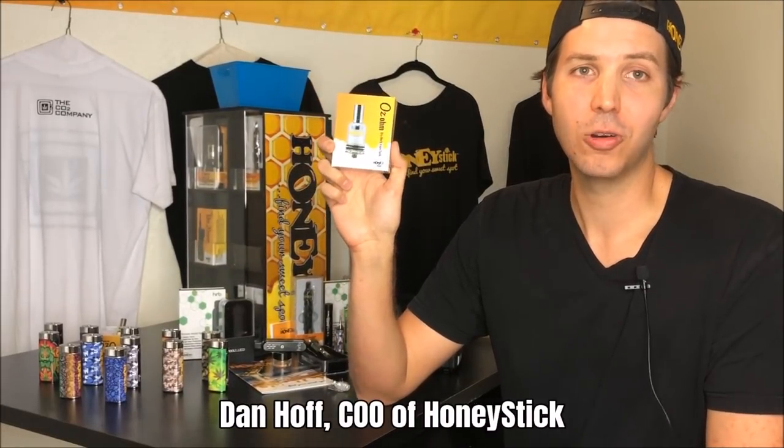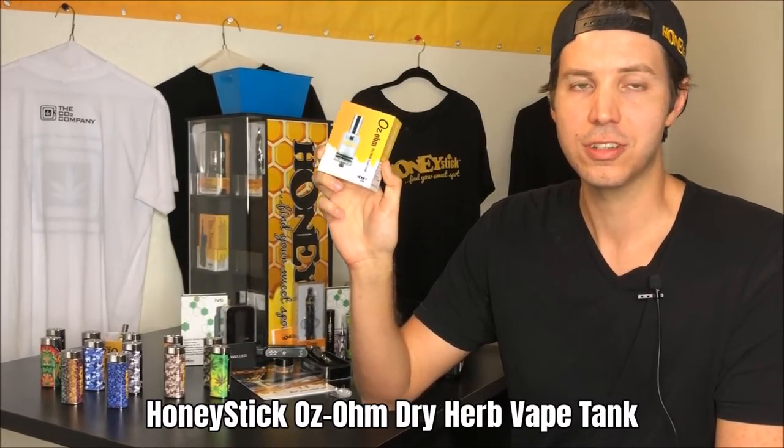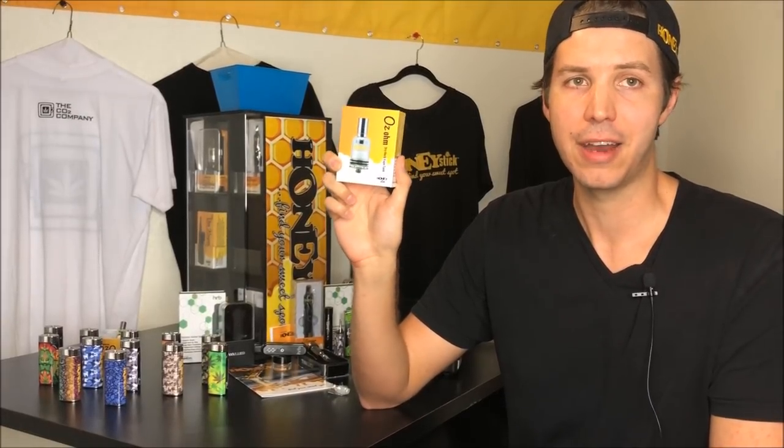Hi, I'm Dan Hoff, COO of Honeystick, and today we'll be going through the Dry Herb Honeystick Ozone Tank, which is your dry herb tank that will work with all your 510 thread mod batteries.